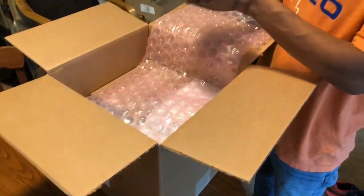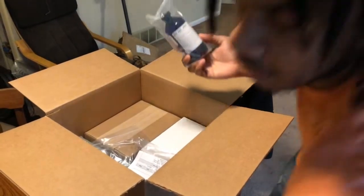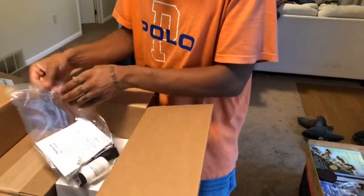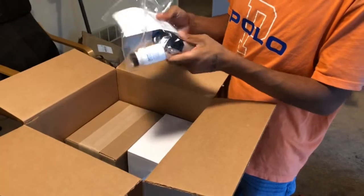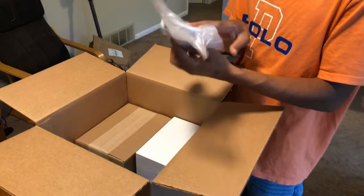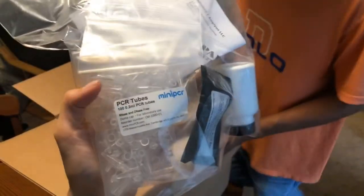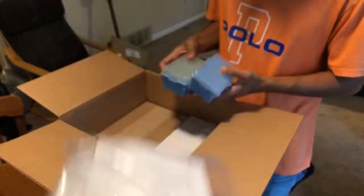Next thing we have is our Tris-EDTA — this is what we're going to use for gel electrophoresis. Got a little accessory pack here: agarose, more tubes. We have the gel green stain, the nucleic acid stain, and that's what we're going to use to dye the DNA that we put into the gel electrophoresis box.